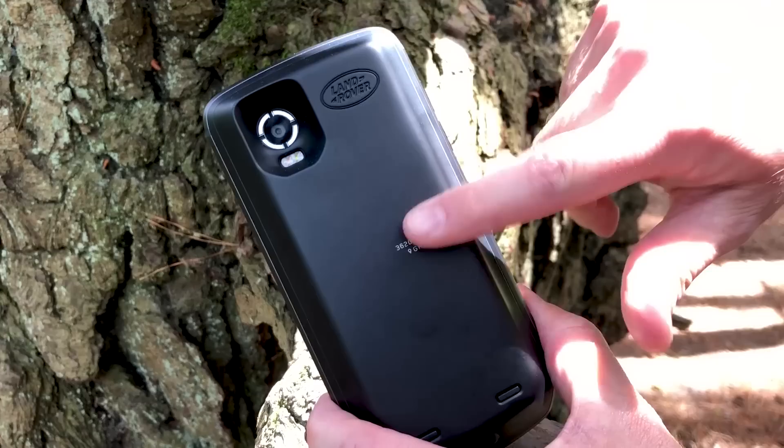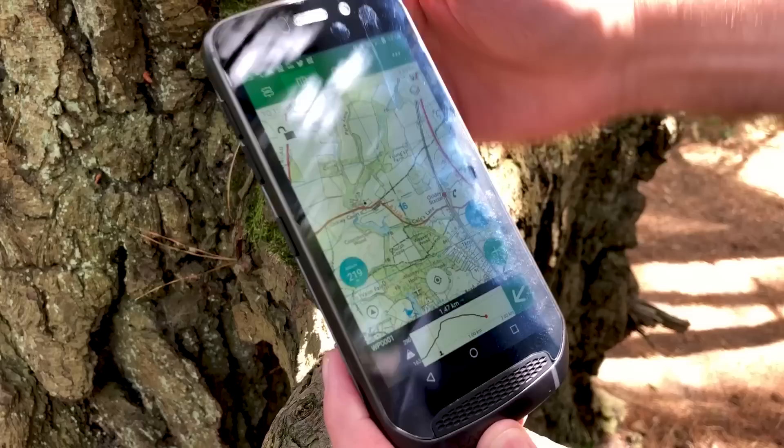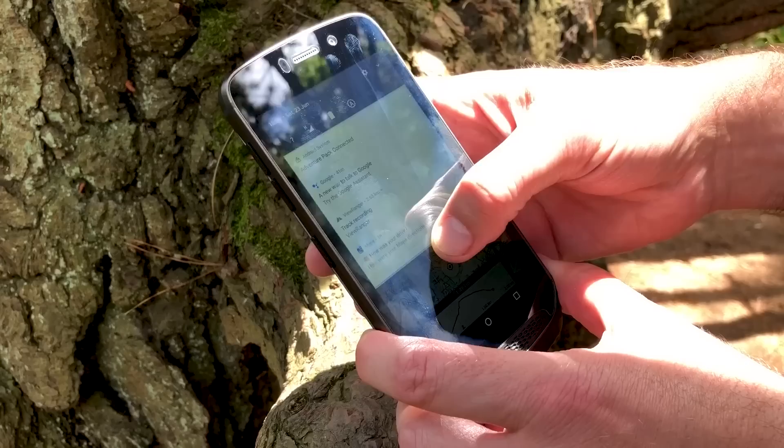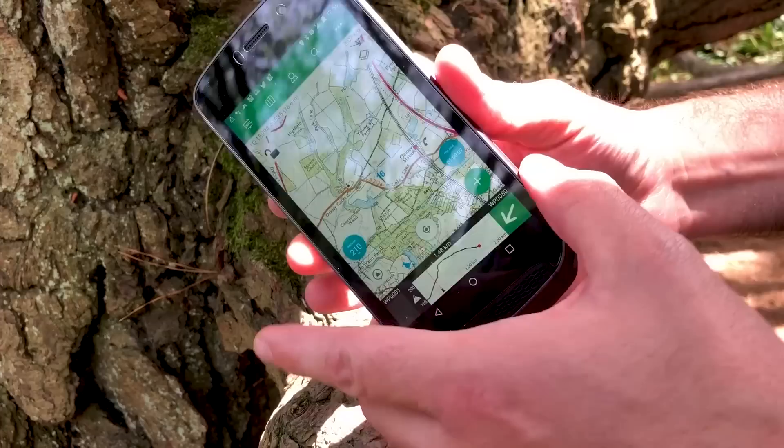The GPS is hidden inside this external battery pack, so there's quite a lot to hold and it is quite heavy. It does get quite warm after a little while, certainly when acquiring the GPS signal, but once it's done that it cools down and operates normally. We've been using this for about an hour and used just 2% of battery, so it is extremely power efficient.